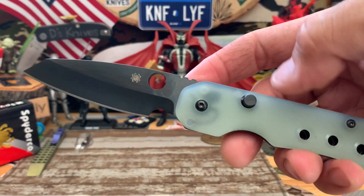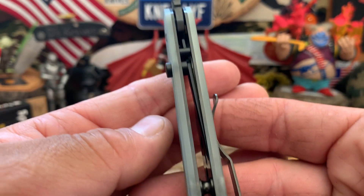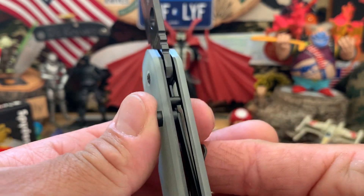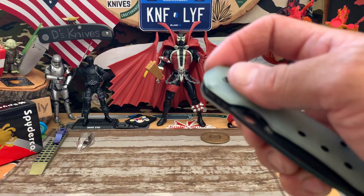It does have that kind of barrel plunge lock — almost like a backwards compression lock. So really nice, digging it.